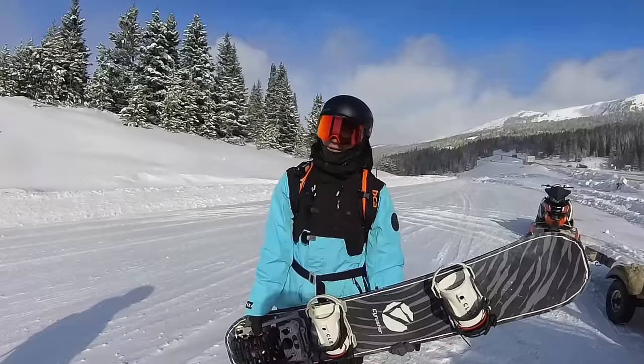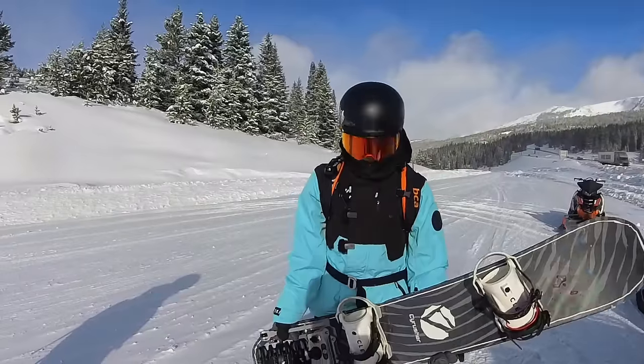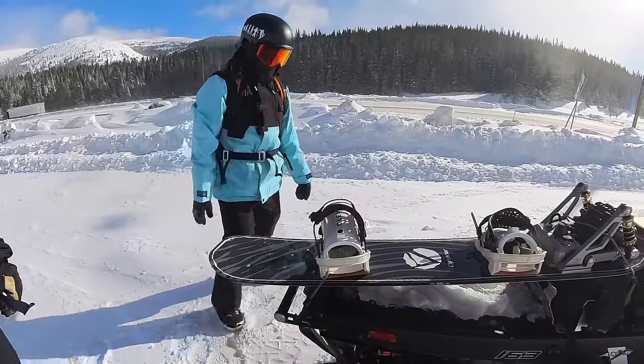We're gonna talk about it a bunch, but right now we've got to figure out how to get this on a snowmobile and get to the area where we're going to rip. Alright, we'll give that a shot — let's go rip.